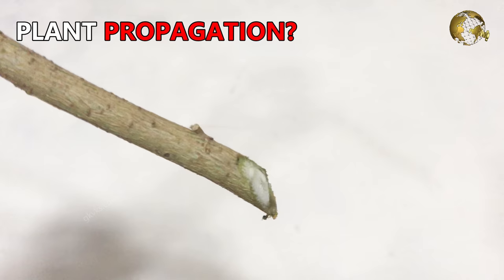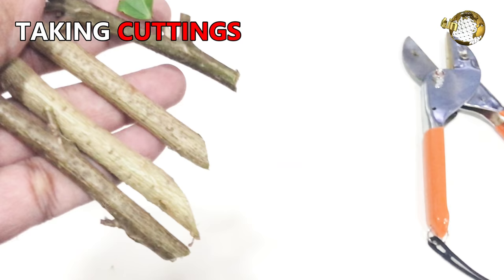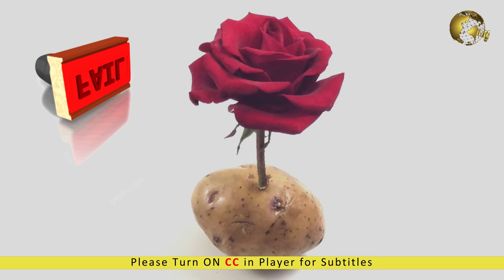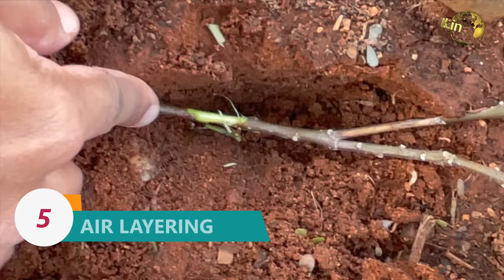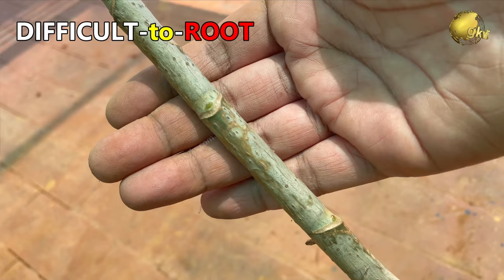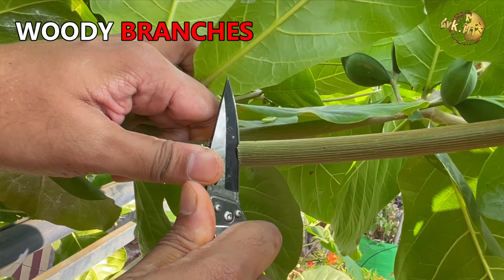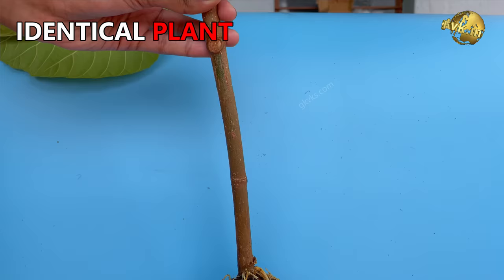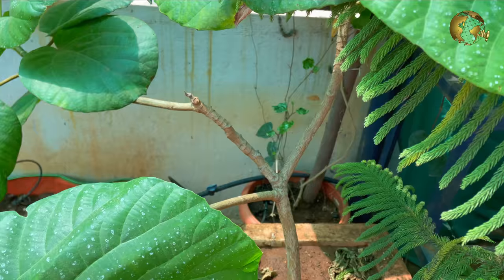When it comes to propagating or multiplying plants, our mind usually jumps to taking branch cuttings and trying to root them, but most often end up with poor results. There are 5 different ways to multiply plants with 100% results, especially for those difficult-to-root trees or woody or semi-woody branches. Even a beginner gardener can easily succeed, and these methods will produce genetically identical new plants carrying all the characteristics of the parent plant.